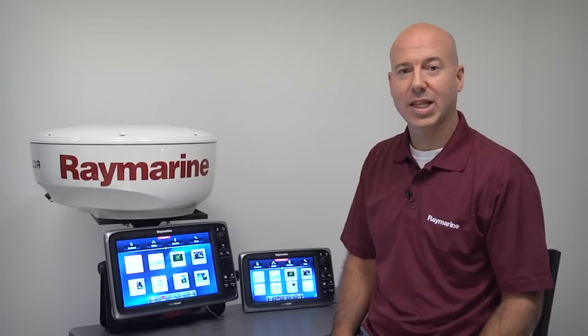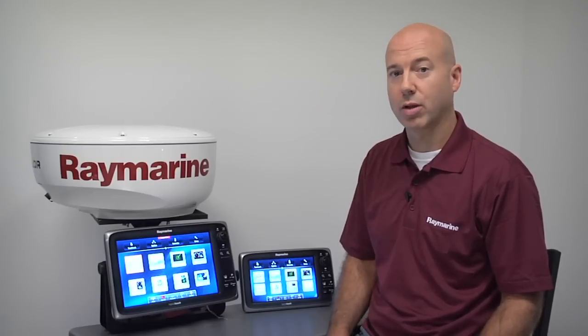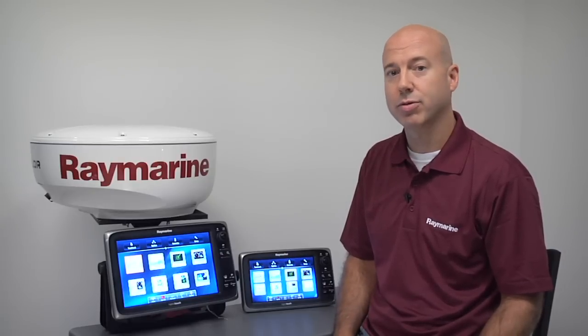So you can see we've made a lot of great additions and enhancements to the C&E series multifunction displays with Lighthouse Version 4. Lighthouse Version 4 is available for free to Raymarine C&E series MFD owners. For more information and instructions on how to download, head on over to Raymarine.com.